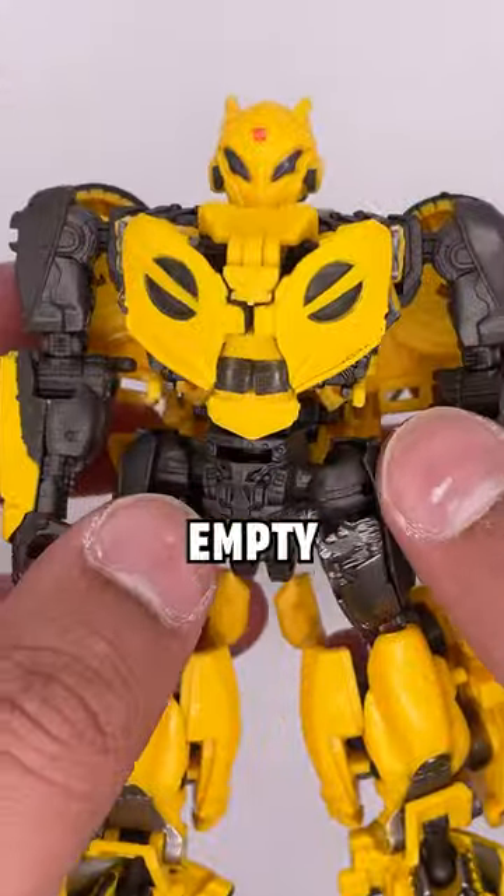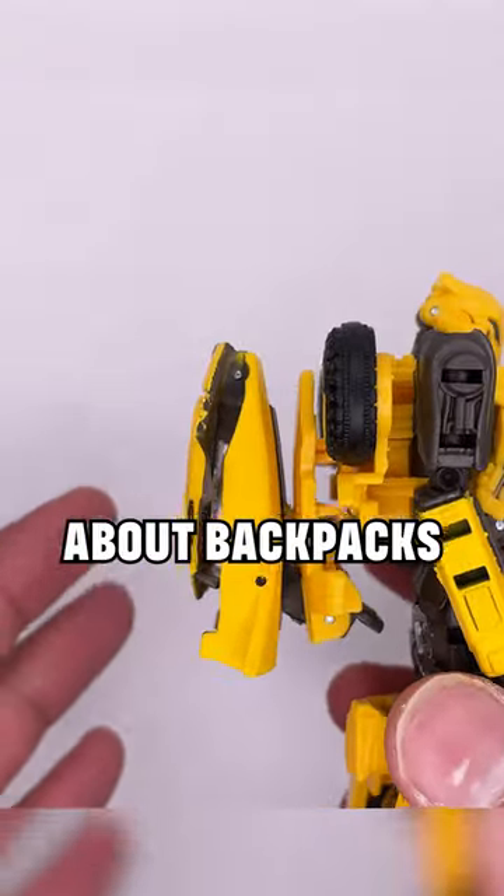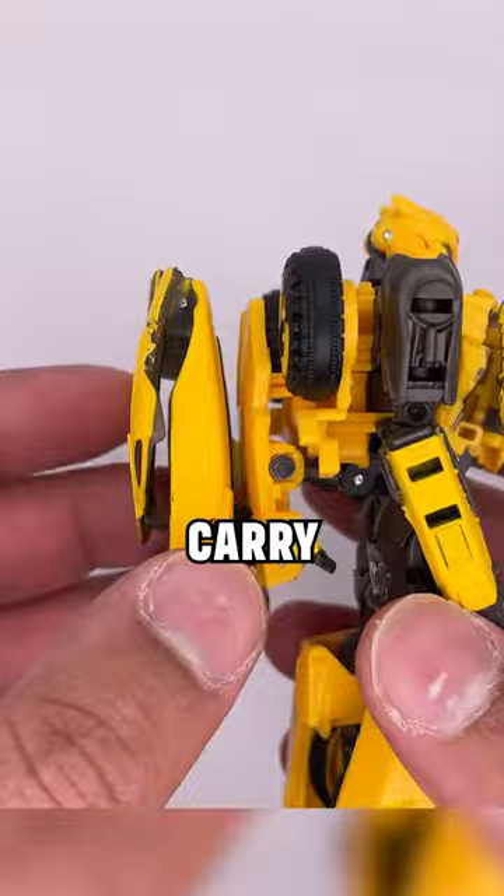This figure does seem lighter than my empty head full of air. And he has a very atrocious backpack. But you know what they say about backpacks — you carry stuff in them.